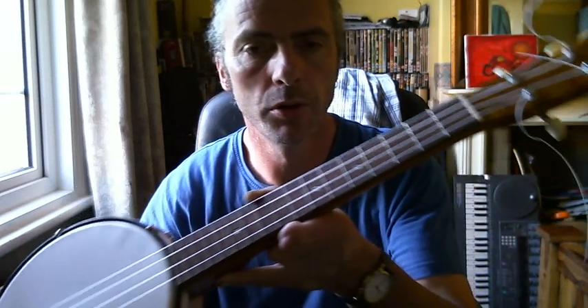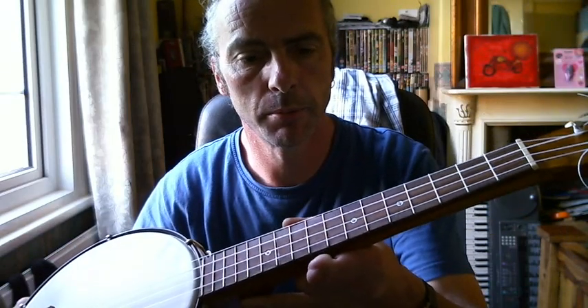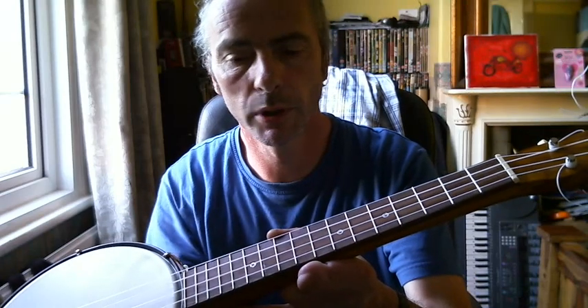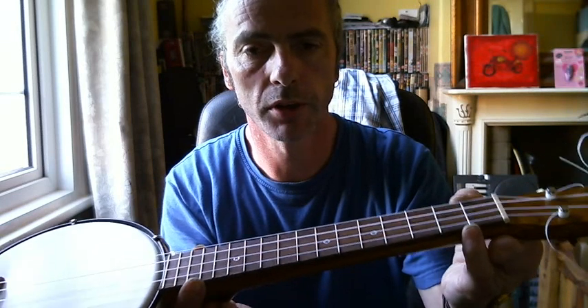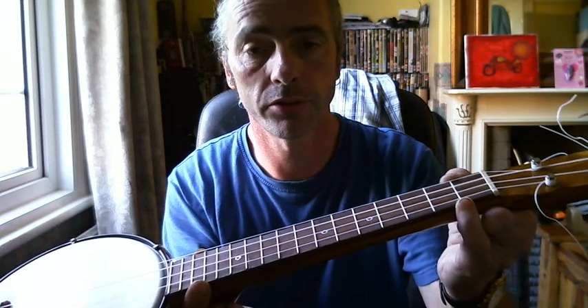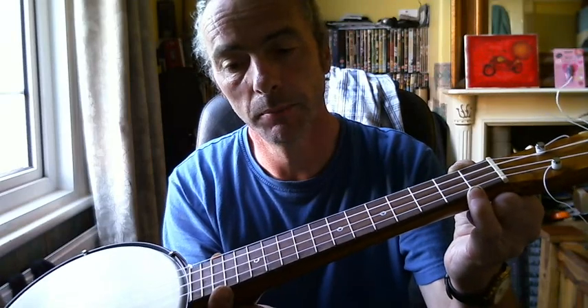The fretboard I haven't glued on yet — I've just attached it with a couple of screws for now because I might want to take it off, play around with it, and clean it up a bit. The frets went in quite easily. Thanks to Stuart McDonald's fret calculator, they are actually in the right place, which I was surprised with, and it plays very nicely in tune.